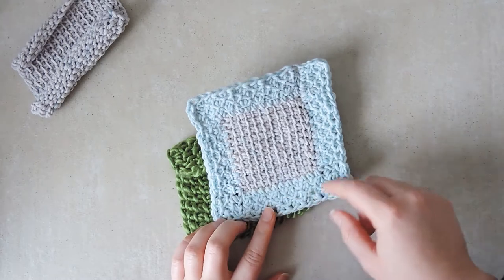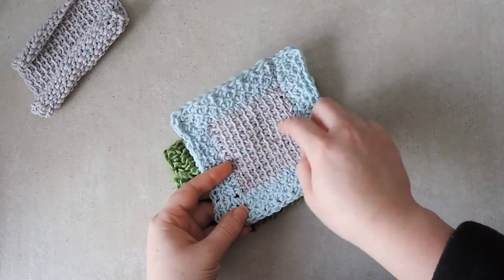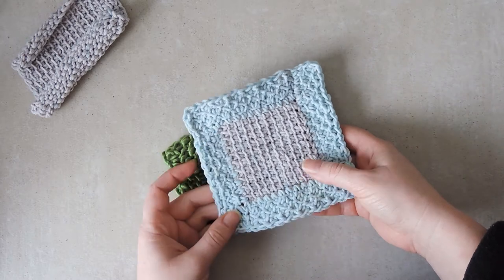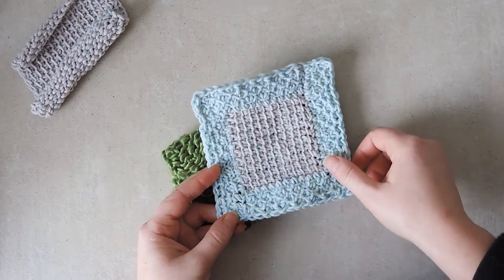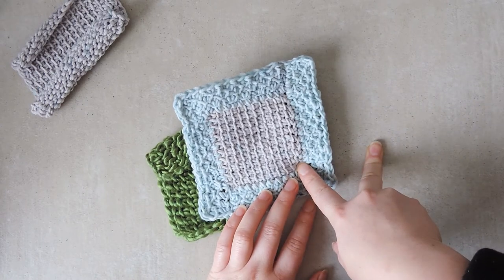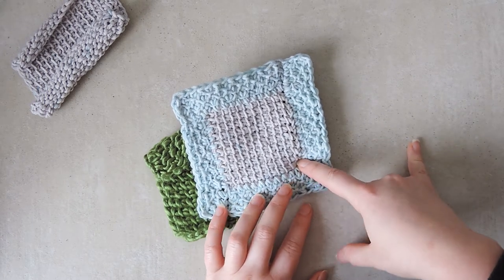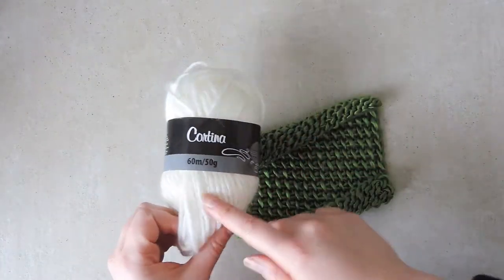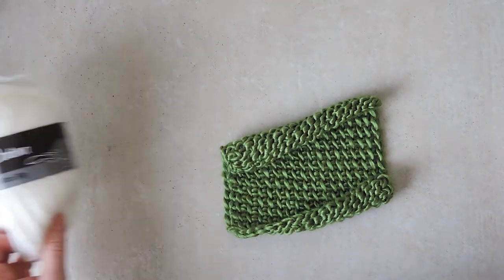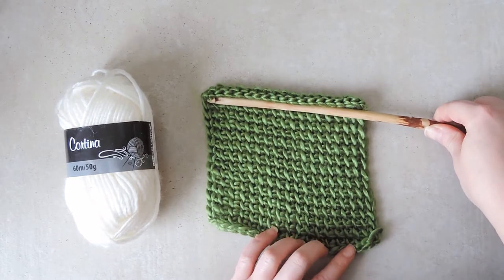You will need some of the yarn that you used for the main body of the project - the same weight and the same hook that you used to make the central part. You can make this edging as wide as you want. I recommend six or ten stitches for a blanket; that will be wide enough. For something narrower like a scarf you can do even three stitches. As you can see, it's very effective at removing all the curl in a Tunisian crochet project. I have a size 4 yarn with 60 meters per 50 grams and the hook I used to create this swatch.